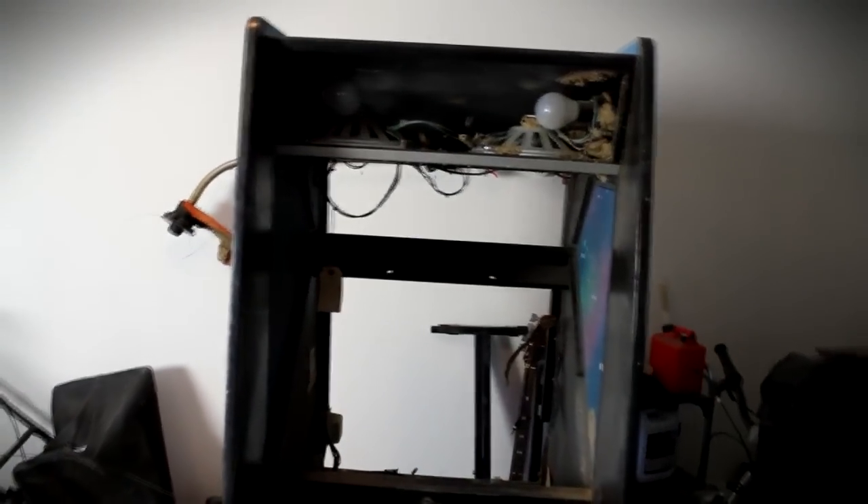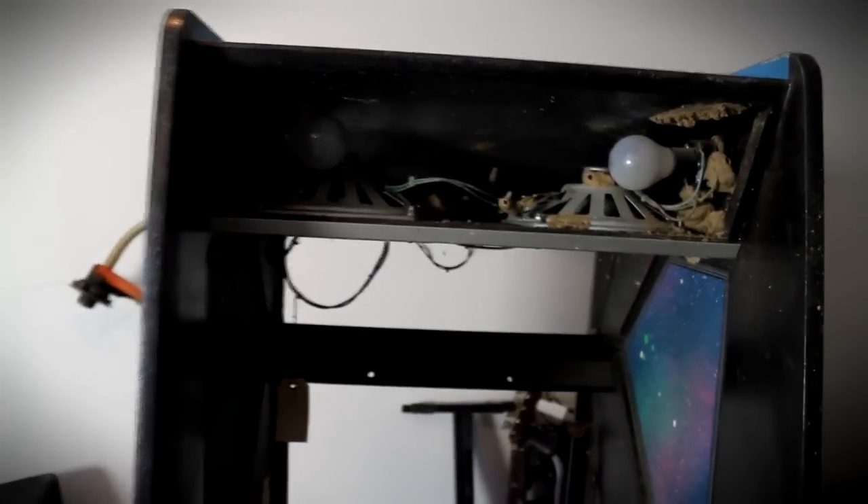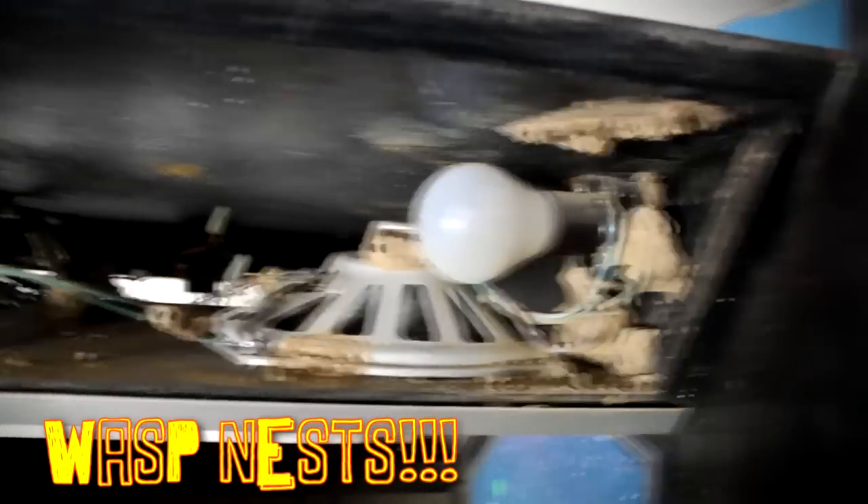We've got the coin slots down here — they are still intact. Up here you can see it's hollowed out, so it really is just the shell, but that's cool. I'm great with that because I'm gonna be doing my own thing with it. You can see it is full of wasp nests — I busted a few out here.